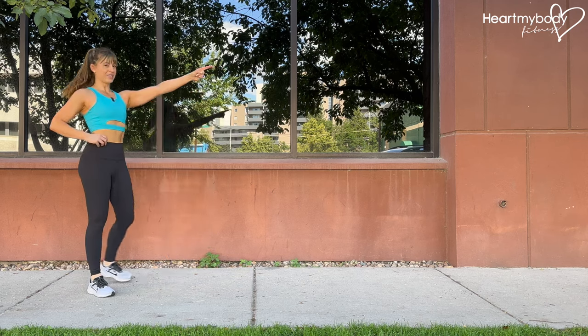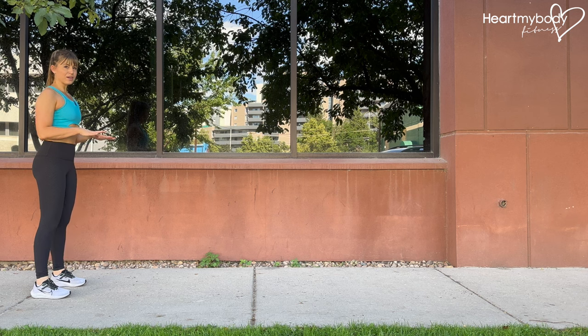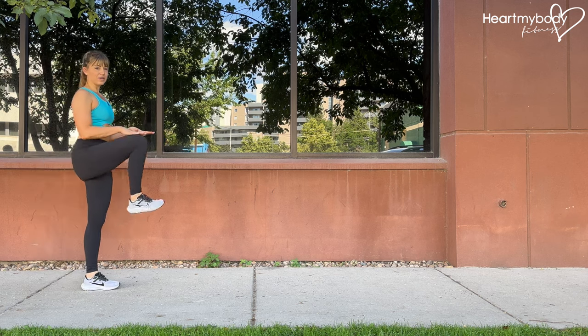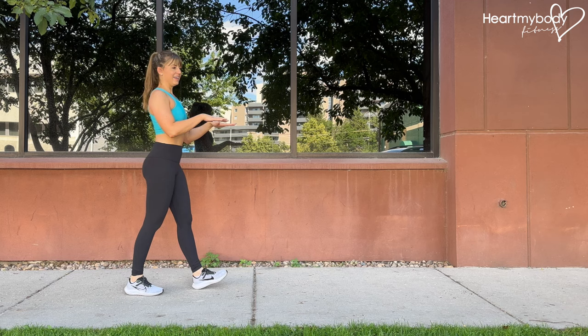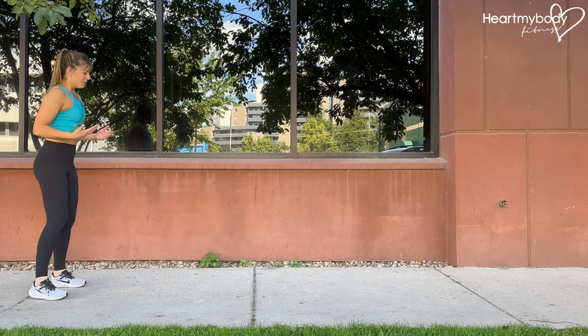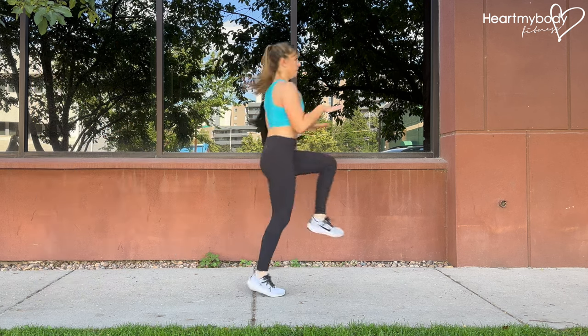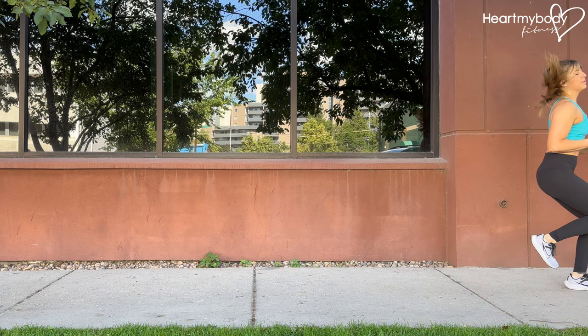For traveling high knees, stand up tall facing the direction you want to travel in. Place your hands in front of you — we'll use our hands to gauge the height of our knees, working our way ideally higher and higher as you become better at these. With our hands in front of us, we'll begin to run, driving knees up into hands.